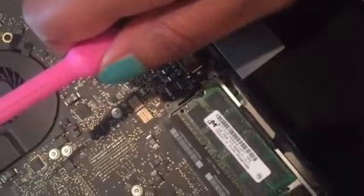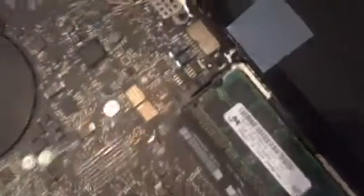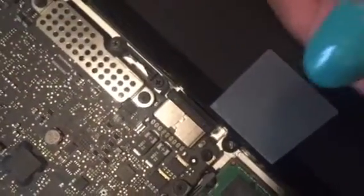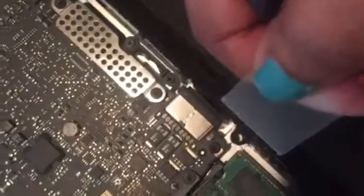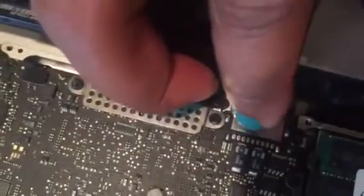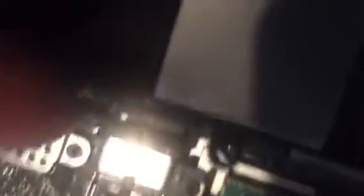I have my Y1 screws out of the back of my MacBook Pro — you can see right here where the screw was. I took it out with that Y1 bit, and now I can lift up the battery. You can see under here this little pin right here has to come out.